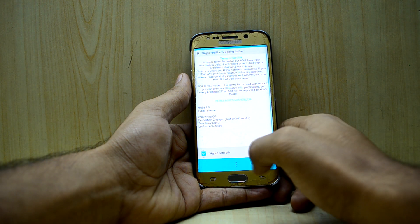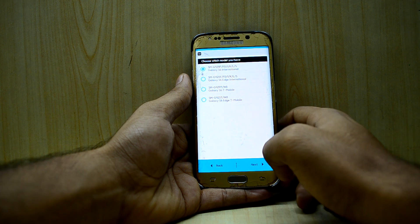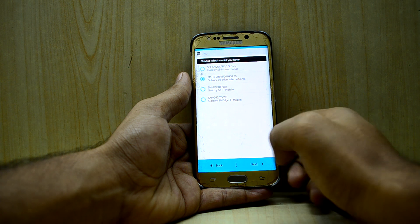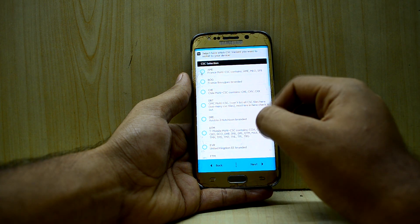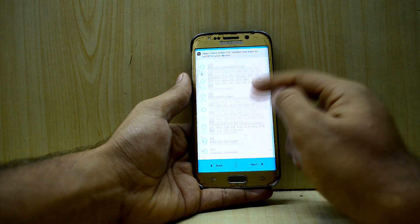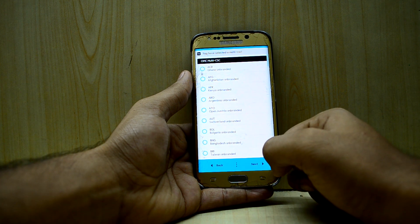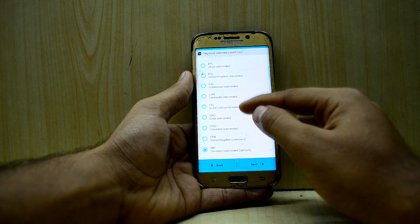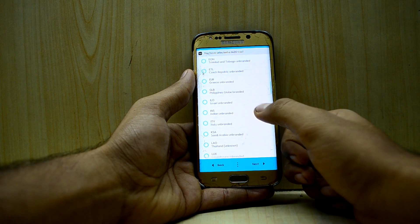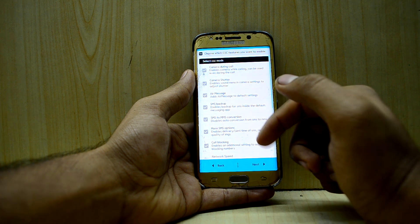We're going to do a clean install, which is really recommended. I'll select my model number, which is the G925F. For the CSC, I'm going to find INS in the DBT — because INS shows in the DBT and you have more CSCs there. Here it is: INS unbranded. We're going to select that.